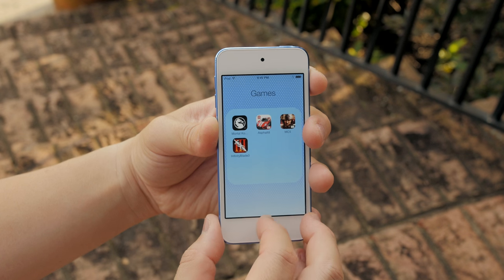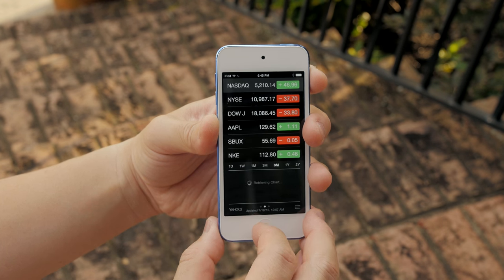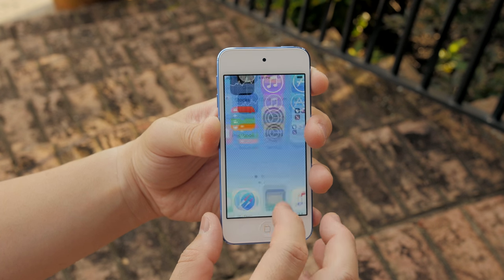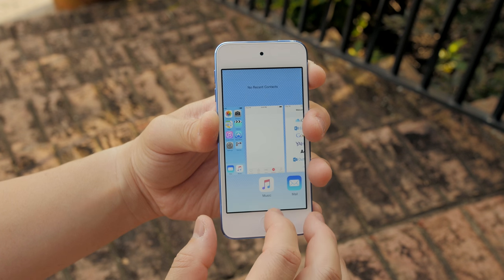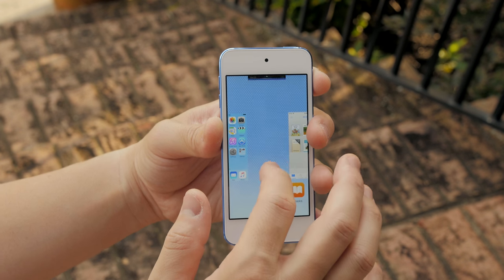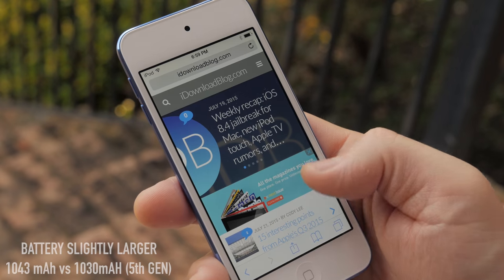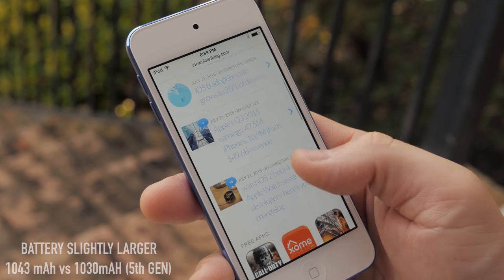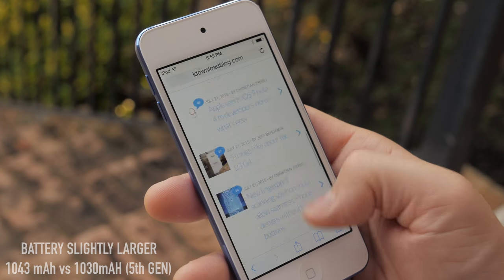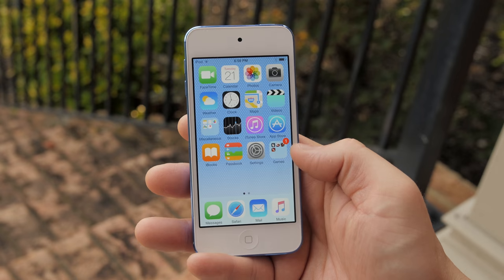I've had no problems with performance on a day-to-day basis — it's very snappy and super quick, right on par with the iPhone 6. This is one of the biggest reasons to buy this iPod, because if you've used the 5th generation you know it stutters from time to time and doesn't game as well as it should. Overall you're going to be happy with web browsing and anything you throw at it. It also gets an upgrade to Bluetooth 4.1 and 802.11ac Wi-Fi.